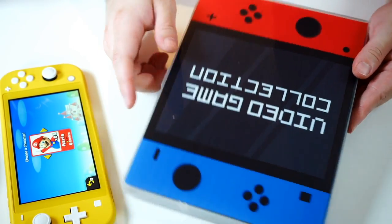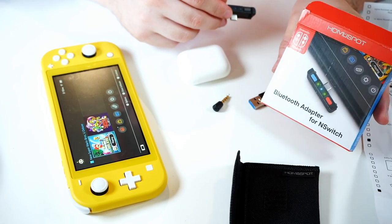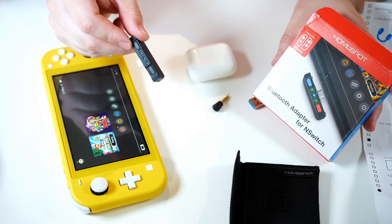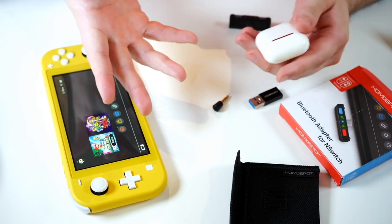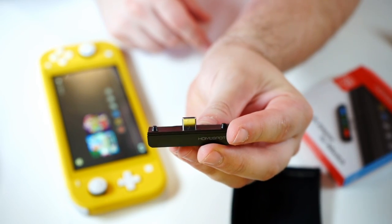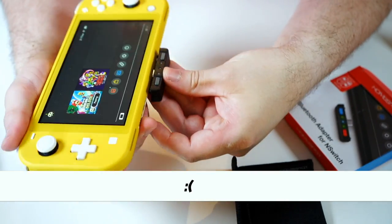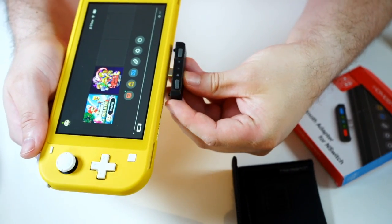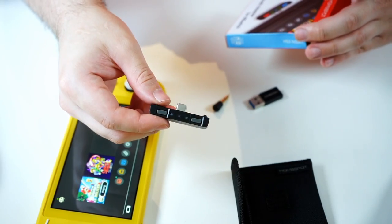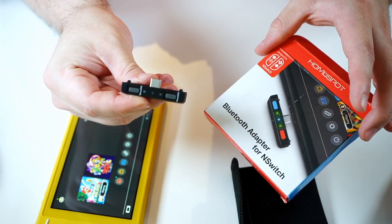I did want to feature this Bluetooth adapter for the Nintendo Switch, which allows you to take audio out of the bottom USB and route it to wireless headphones — whether AirPods, Beats, Skullcandy, or whatever. However, this is not compatible with the Switch Lite. It has two little stems that stick up on either side, and the Switch Lite doesn't have those cutouts, so when you go to plug it in, it can't go in all the way. This is the first accessory I've found that simply does not work with the Switch Lite. If anyone knows HomuSpot, reach out to them about this.